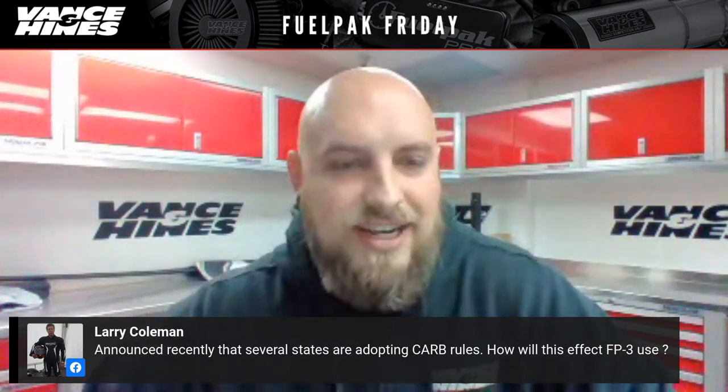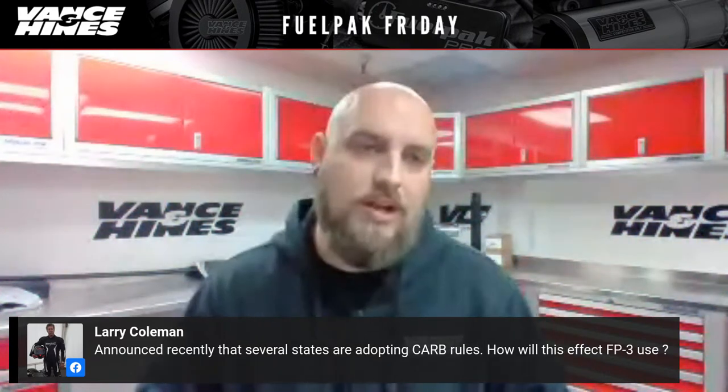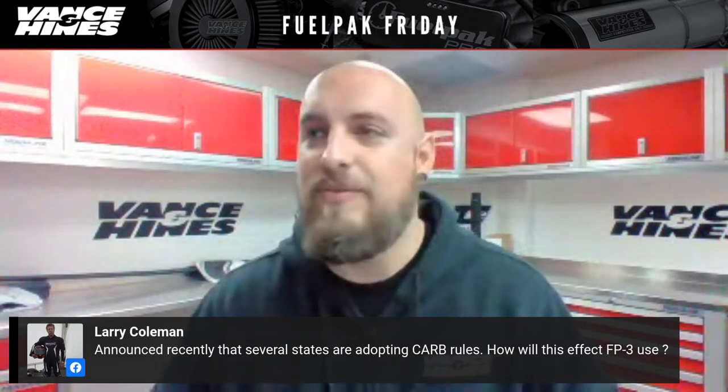Larry Coleman asks: several states are adopting CARB rules — how will this affect FP3 use? Depending on when the states enact the California Air Resources Board rules, it will have a bearing on what the FP3 can and cannot do. For the most part, the FP3 is 49-state legal — you can get it in every state but California. The standard FP3, part numbers 66005 and 66007, does not require California compliance unless you live in California.